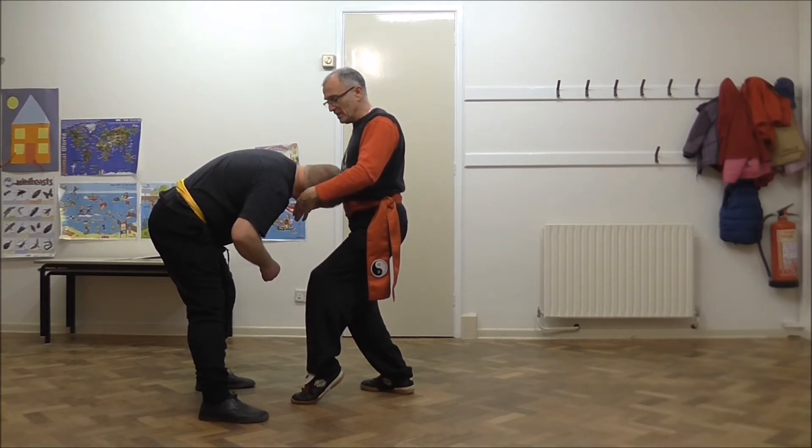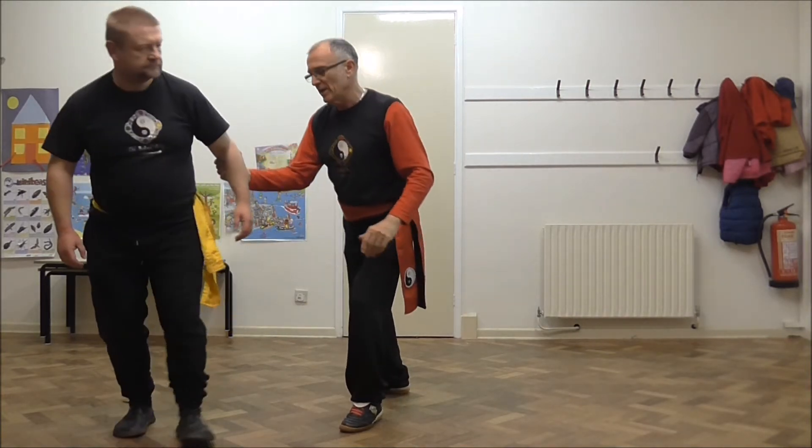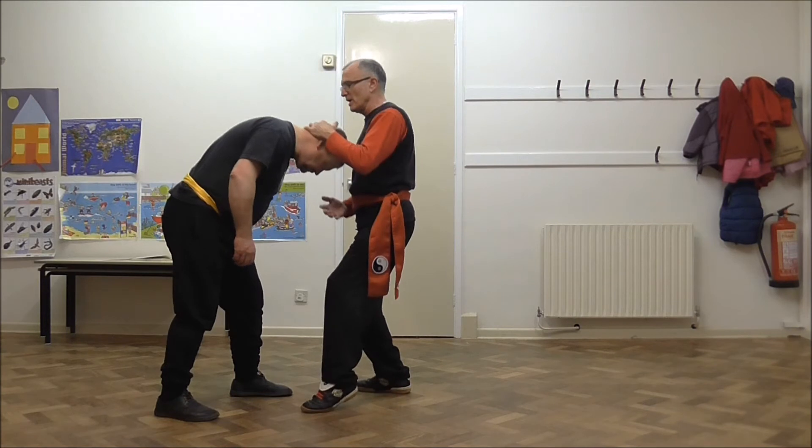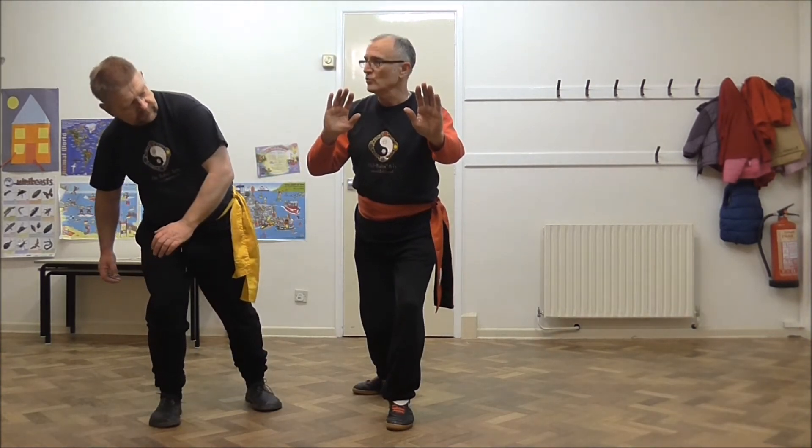Then depending where his head is, I either scoop under and roll him away that way, or from there I push on the hand or the head. But remember, there's always more than one application to a sequence in Tai Chi — it's really about learning the principles.